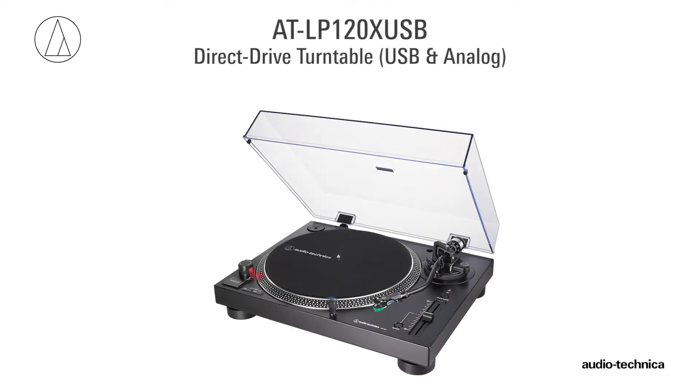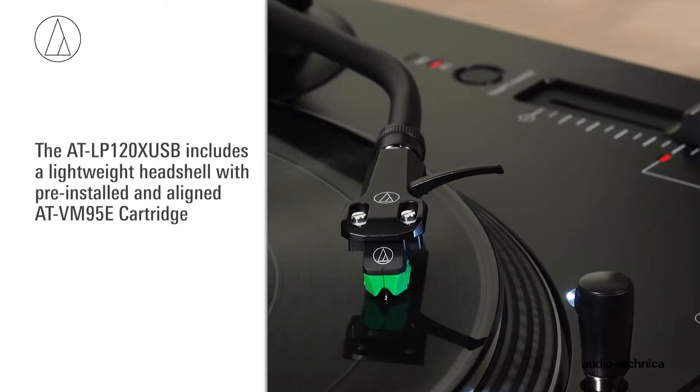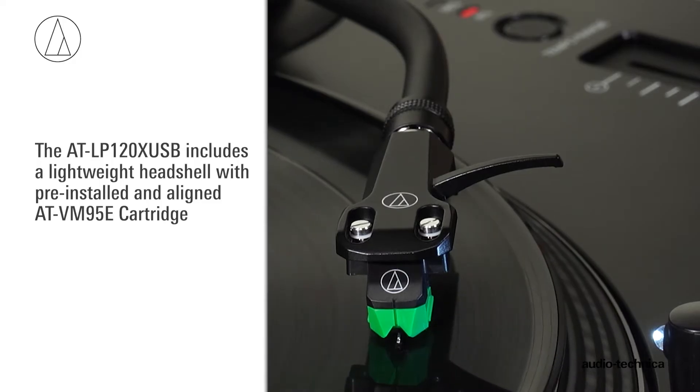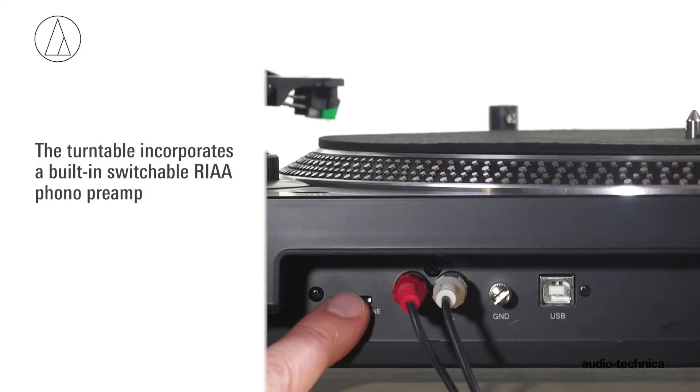The AT-LP120X USB is a professional direct drive turntable equipped with a USB output for sending a digital signal to a Mac or PC computer. It includes a lightweight head shell with pre-installed and aligned AT-VM95E cartridge. The turntable's built-in phono preamp allows it to be used with a wide range of amplifiers and receivers.